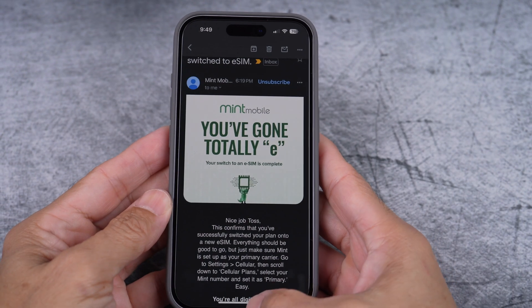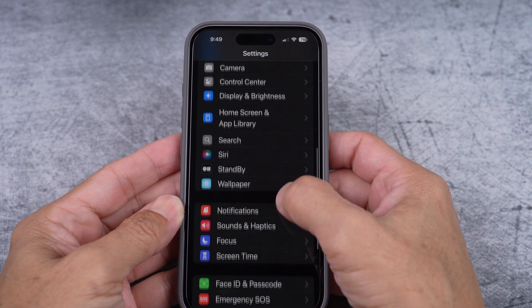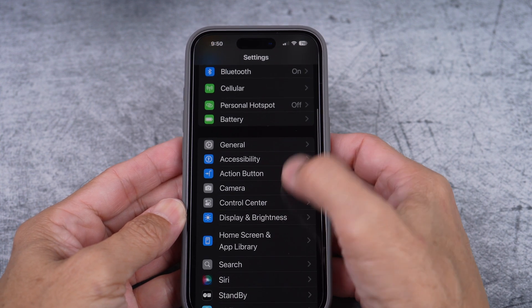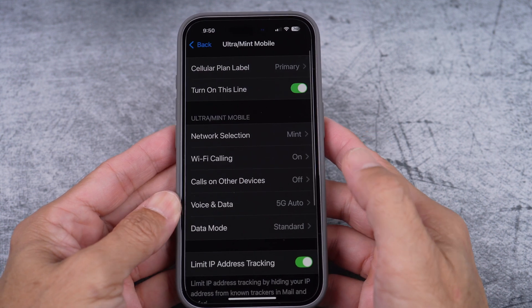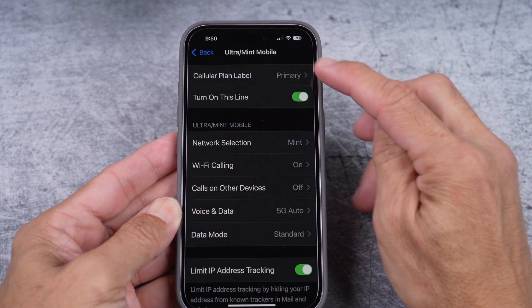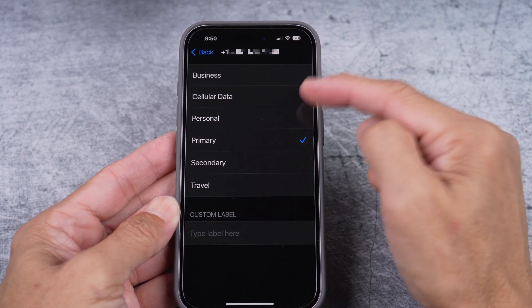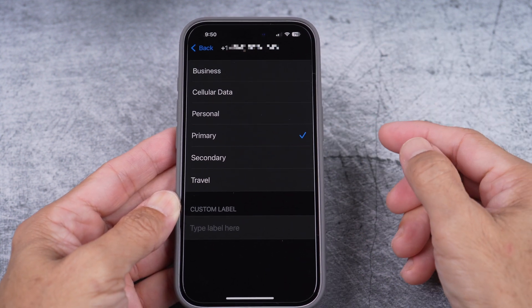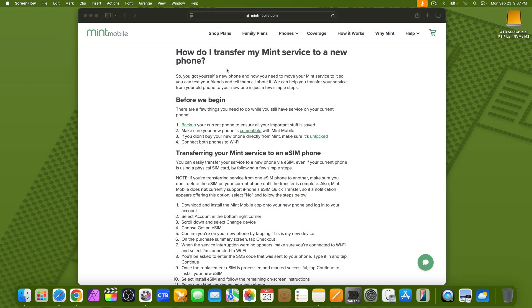So what you do is go to settings and scroll to cellular. And under eSIMs, make sure your number is set to primary. It was check marked on cellular data before, so I had to switch to primary. Anyway, that's all I got. I hope you find this video useful. Thank you for watching.